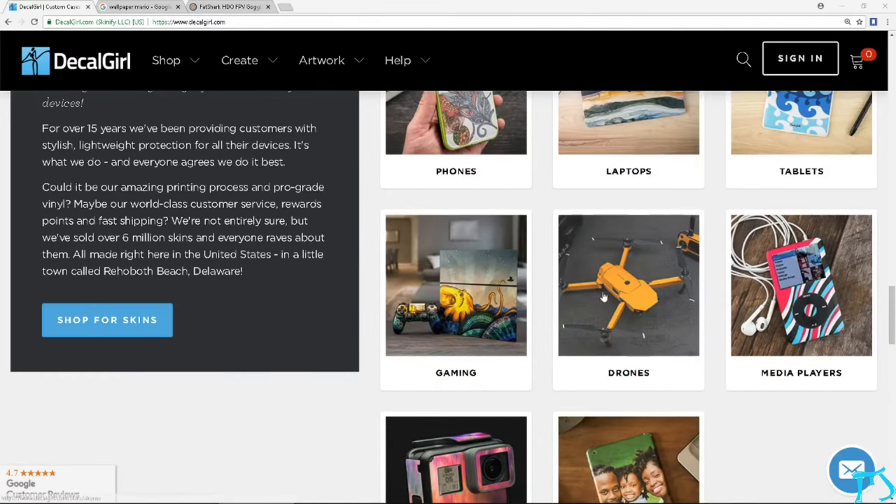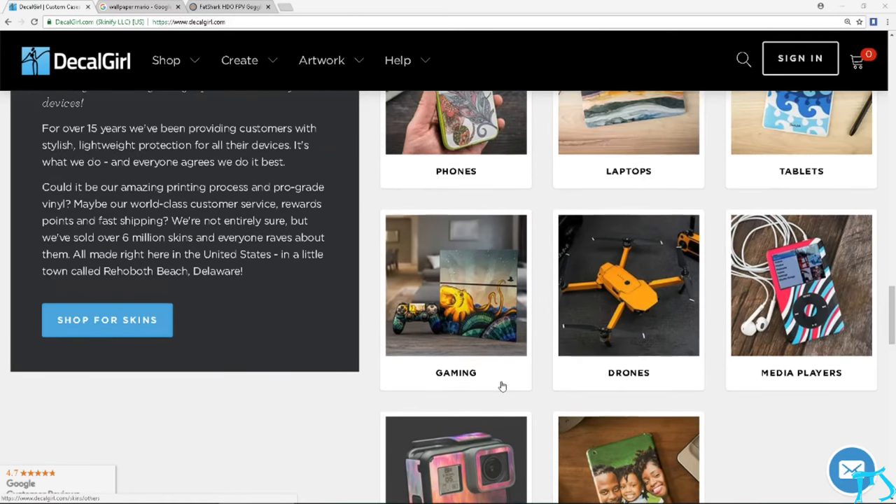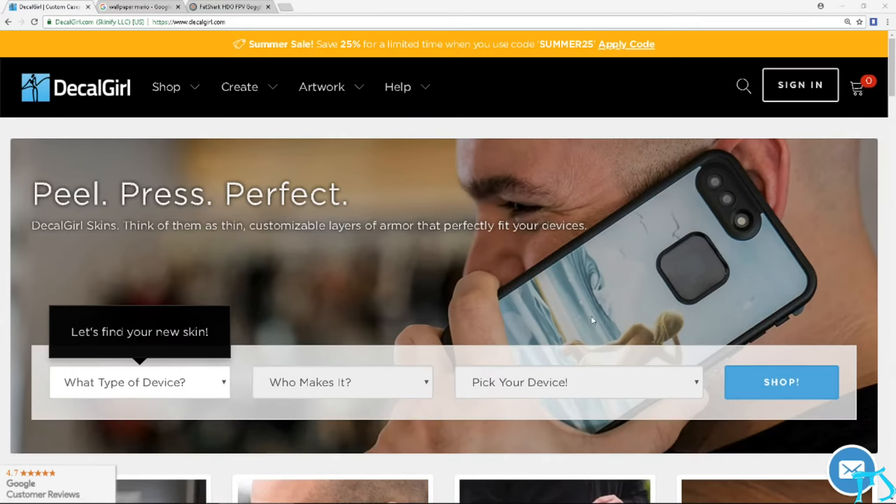So in order to get started you can see you want to go to Mavic here. You can also customize your Hero 6 for those who haven't — that's a pretty sweet thing. I don't have one yet, I still have a session. And you have a drone section here with a Mavic, a Phantom 3 Standard, things like that — you'll be able to create a custom skin for that.